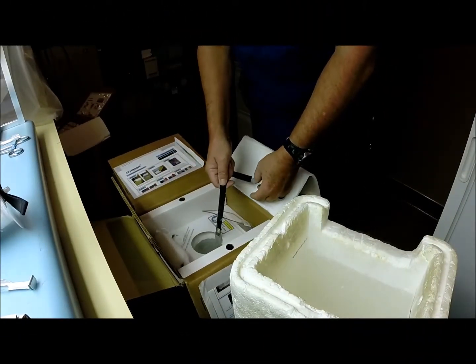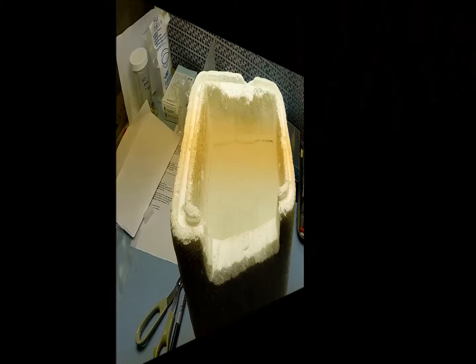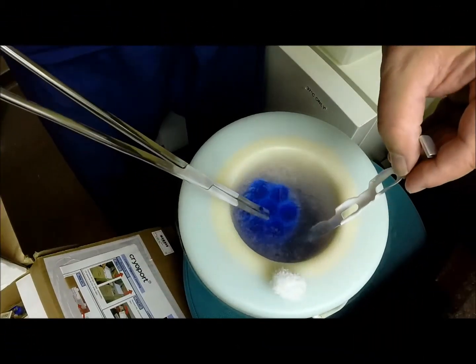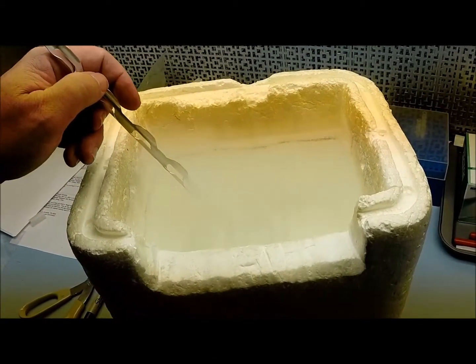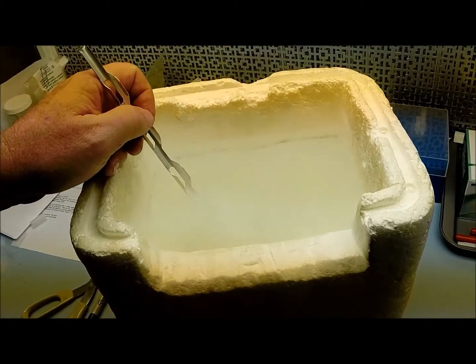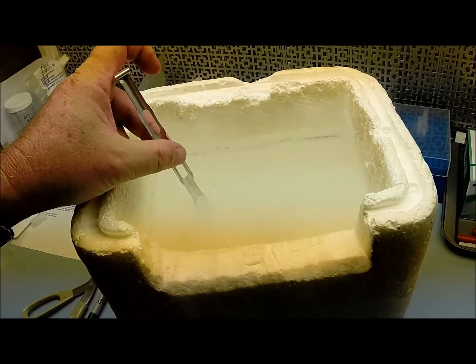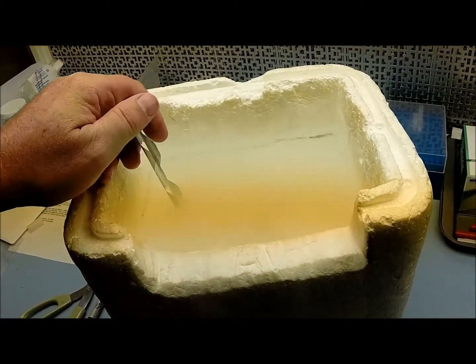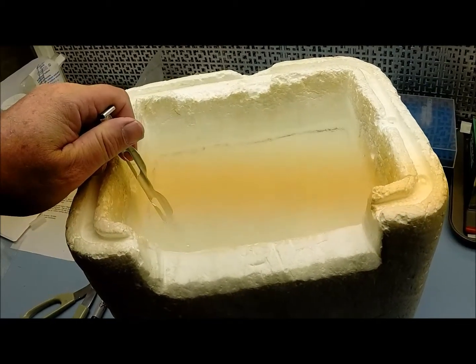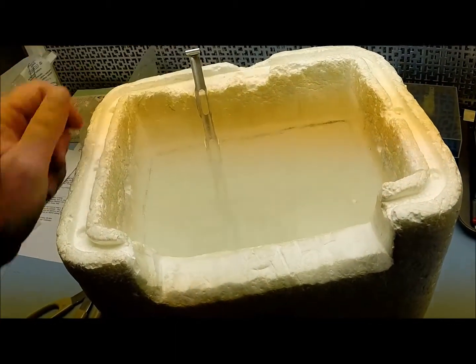Now you need to set up a transfer box to transfer the devices from the shipping goblets into your storage goblets. You will need a styrofoam box or a similar tall container. This box or container should: one, hold the shipping goblet; two, hold the storage goblets; and three, be tall enough and contain enough liquid nitrogen to be about half again as tall as the goblets. In most cases, you should have at least eight inches of liquid nitrogen. For most devices, this box must be about eight inches tall and be completely filled with liquid nitrogen. Never attempt transferring the devices through air.